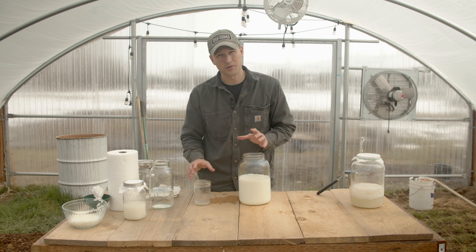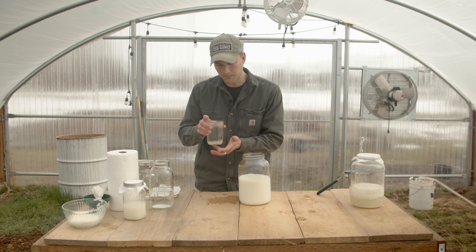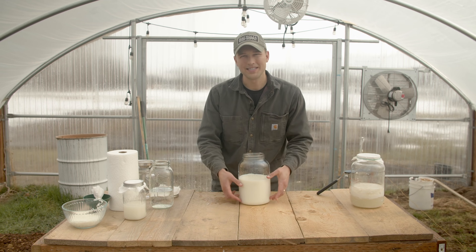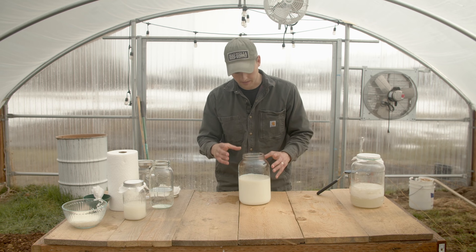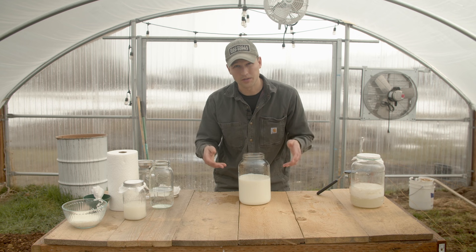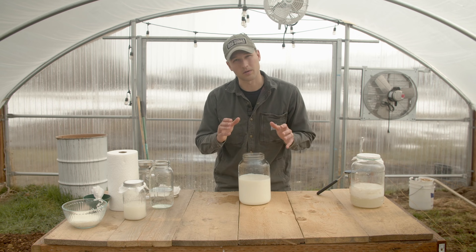I've added my three day old rice wash water to my milk. I left out the material at the bottom of the jar — we don't need that. I've added it at a one to ten ratio, to my milk. Now what's happening is the lactobacillus that infiltrated the rice wash water is now eating on some really, really good food for the lactobacillus in the milk.